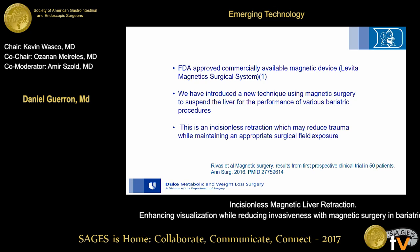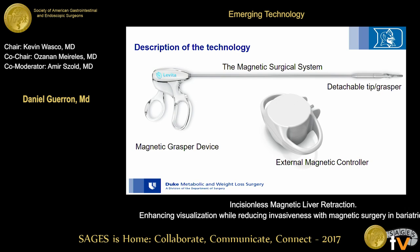Using an FDA-approved, commercially available magnetic device from the Levita Magnetic Surgical Systems, we have introduced a new technique using magnetic surgery to suspend the liver for the performance of various bariatric procedures. This is an incisionless retraction which may reduce trauma while maintaining an appropriate surgical field exposure.